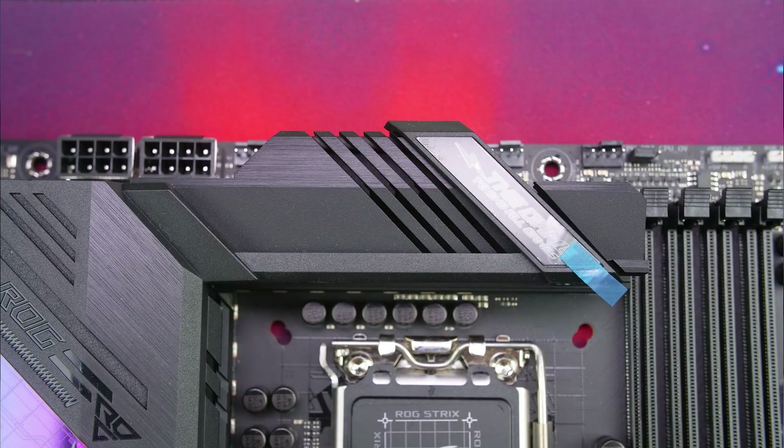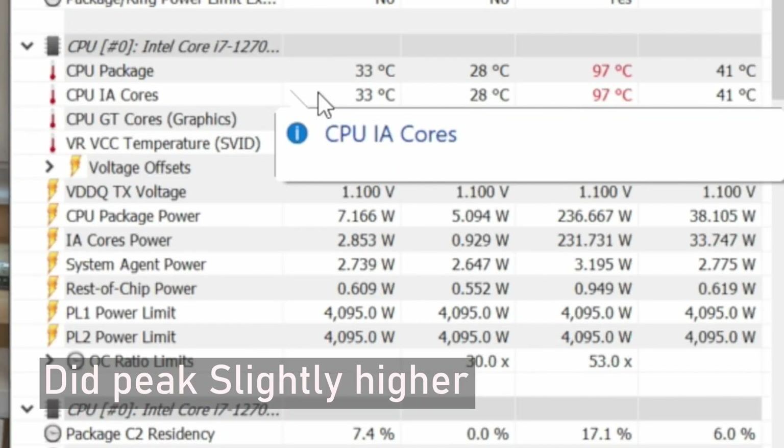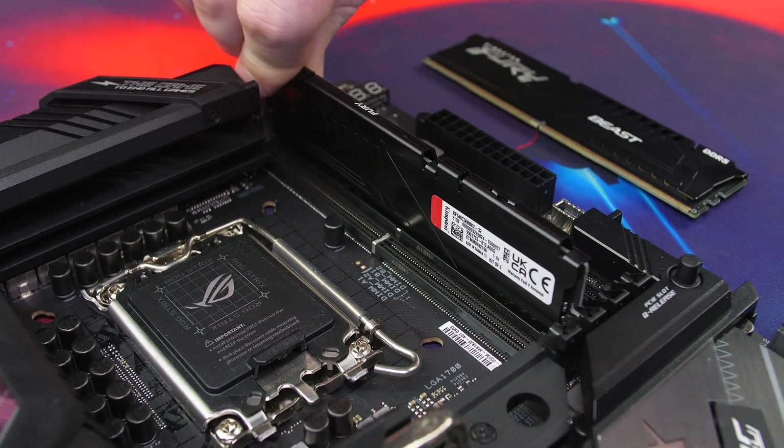As for power draw, on stock it peaked at 180 watts, and with the overclock applied it peaked at 210 watts — so it's definitely a thirsty CPU. Make sure your power supply is up to the task.